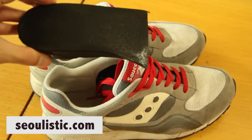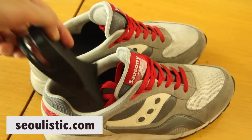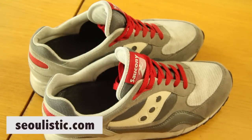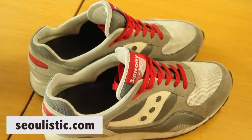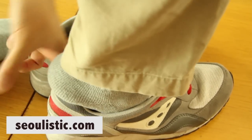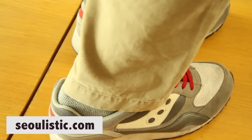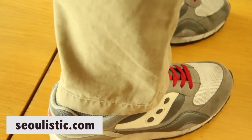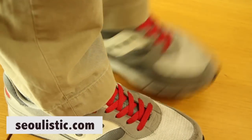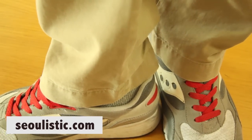I've got my GALCHANG here and I'm just going to slip it right in. It's a really tight fit. It looks totally normal though.